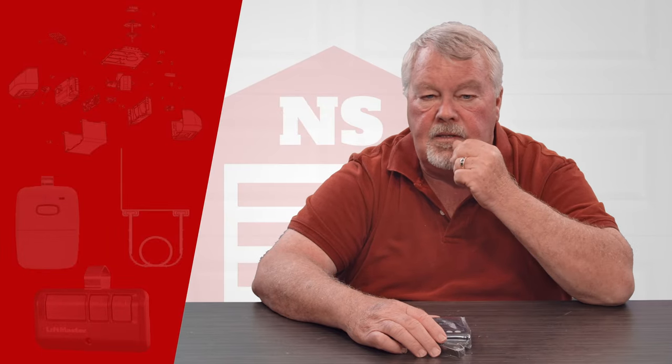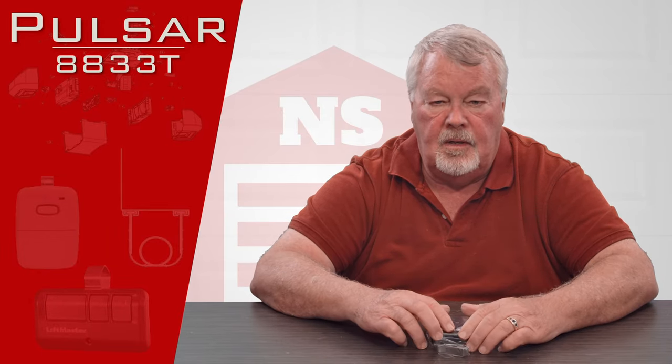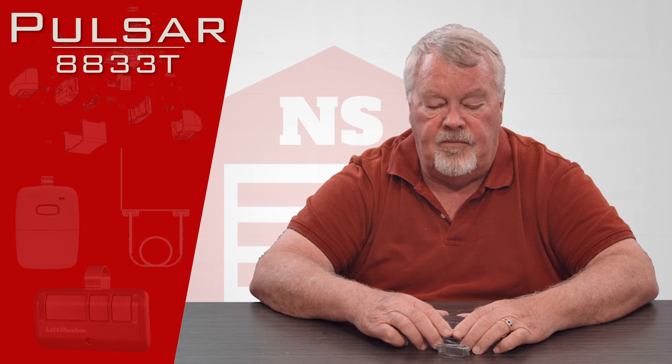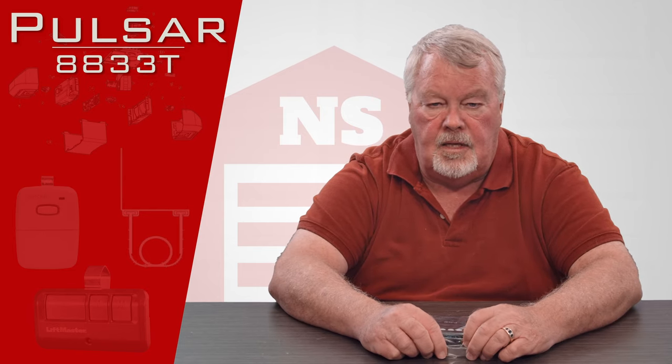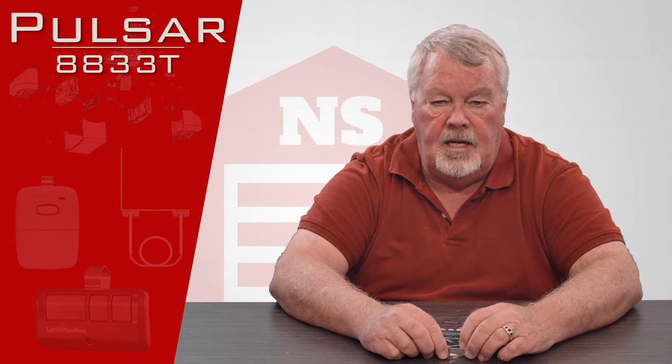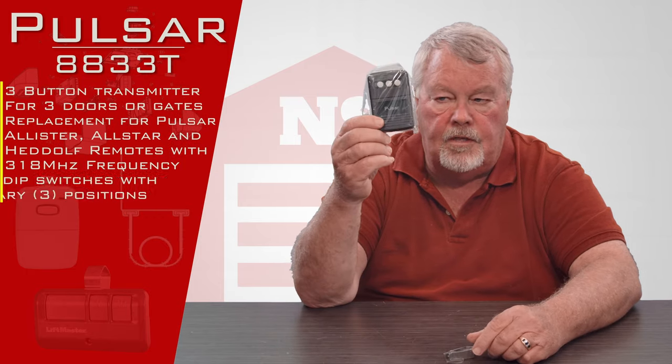Hi, I'm Mark with North Shore Commercial Door dot com and today we're going to do a product introduction. Today's product is made by MMTC Corporation, one of our oldest and most trusted vendors, located over in New Jersey. The part number we're going to be discussing today is the MMTC 8833T, and it's a pulsar transmitter.